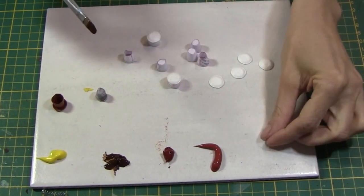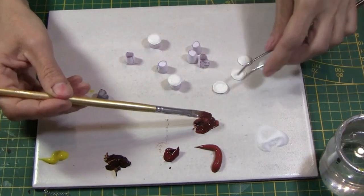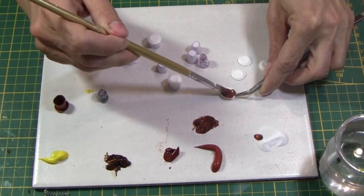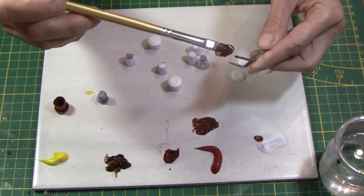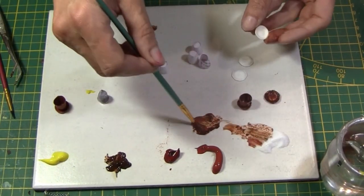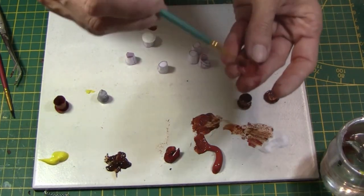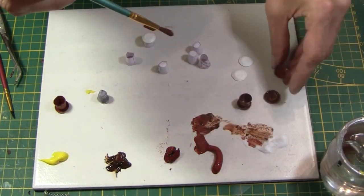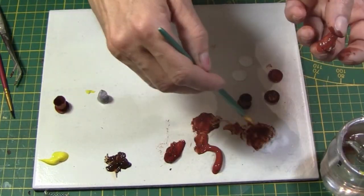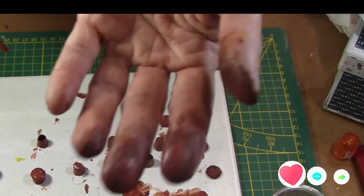A mixture of acrylic paint and baking soda gives texture to the paper. Here is the clean way of painting saucers, and here is the other way. Guess which one is my favourite?